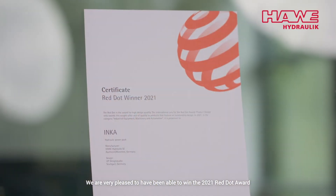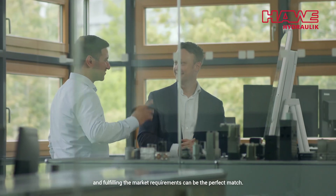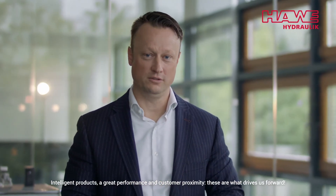We are very pleased to have been able to win the 2021 Red Dot Award with our product design at the first go. The Inca demonstrates that excellent industrial design and fulfilling the market requirements can be the perfect match. Intelligent products, great performance and customer proximity — these are what drives us forward.